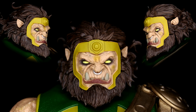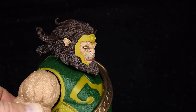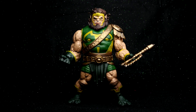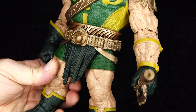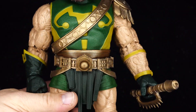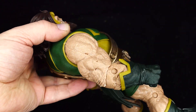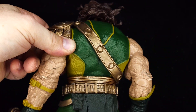McFarlane did the face perfect. Absolutely perfect. I can't think of anything, I can't see anything that I would change about the look of this Kalibak's face. It's like a near-perfect rendition of this character. Sure, there are some details that could have been painted, but for something with minimal paint apps that's mostly sculpted in the colors it's supposed to be, this is fantastic. This is a budget Kalibak, and dare I say, it is the best Kalibak we've ever received to date.